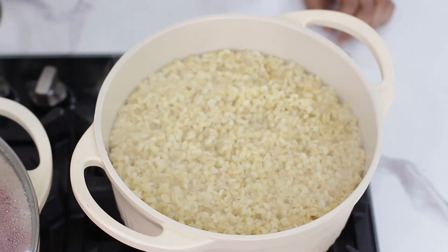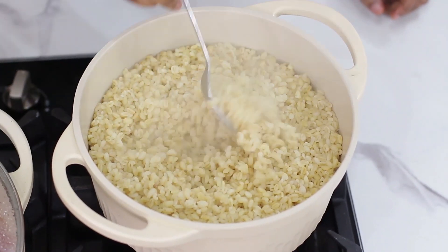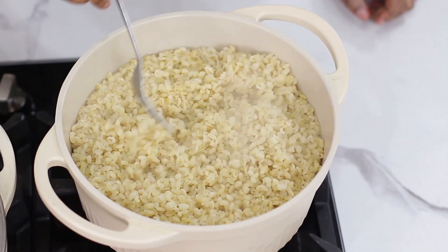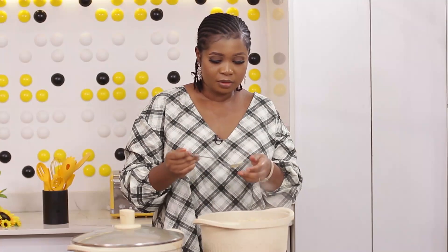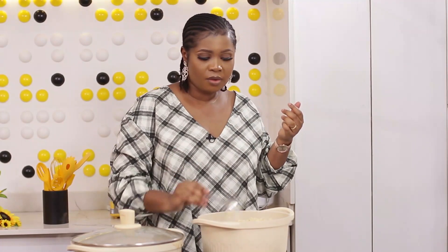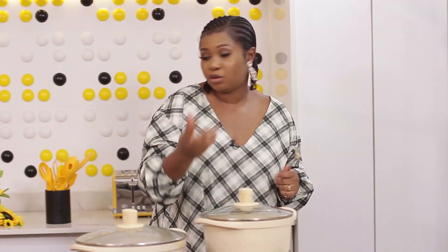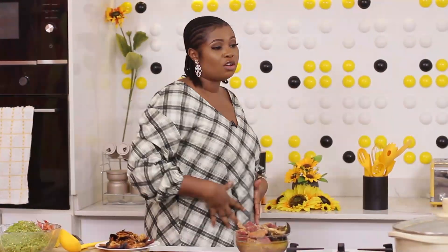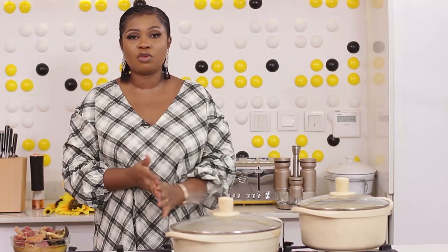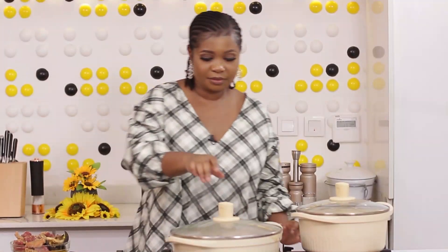I'll just allow it cook completely and dry up. I'll turn it off — my bulgur is ready. This looks good, very done. I'll just fluff. This is good. Like I told you, it's very good for your gut health because it's got lots of fiber. Good for those who are diabetic. Bulgur is great for you.